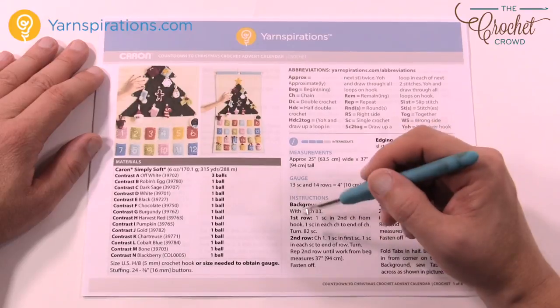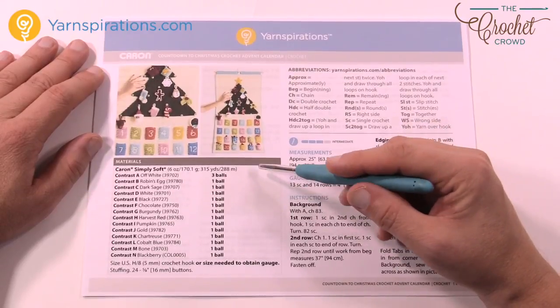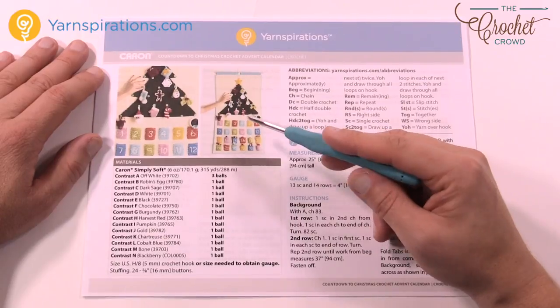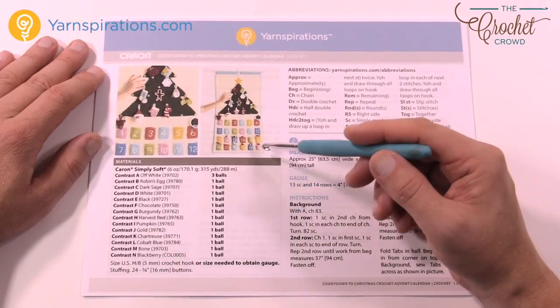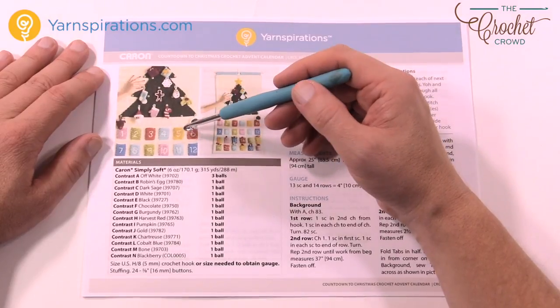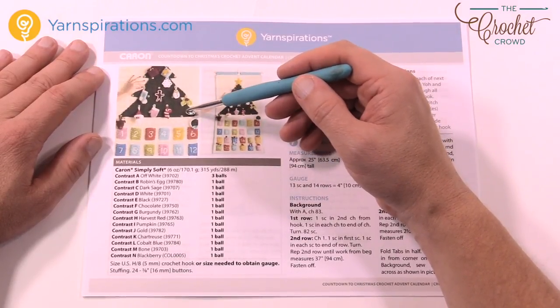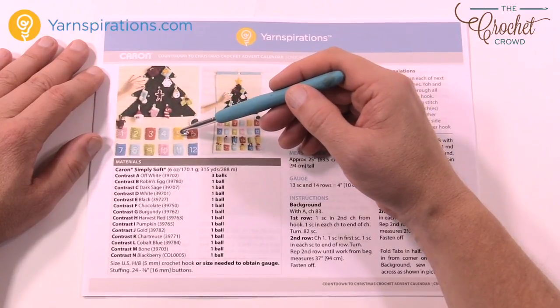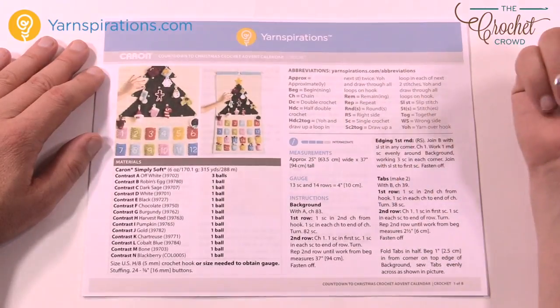You'll need a 5mm size H crochet hook today. You'll also need a bit of stuffing as some of the characters have a little bit of light stuffing inside, and you'll also need 24 buttons because you will notice that the decorations hang from there. As the date goes on you put the decorations onto the tree, and by the end of advent on day number 24 all of the decorations will move from the pocket up into decorating your tree.